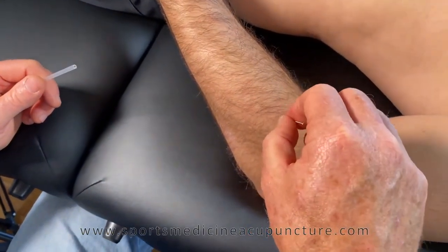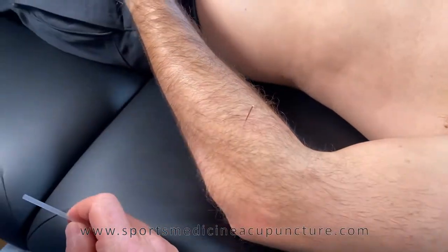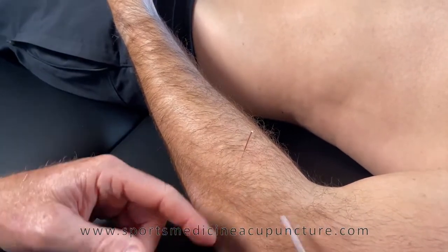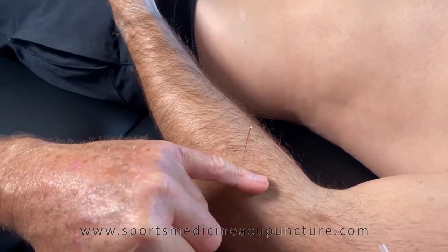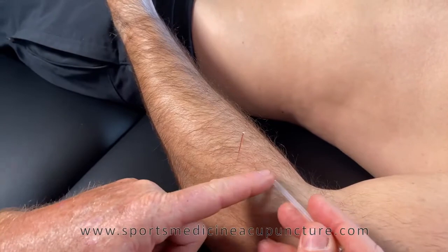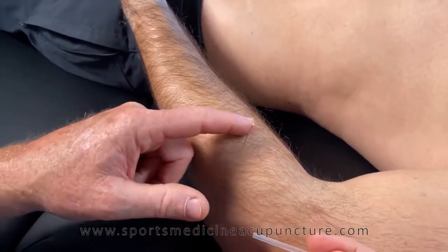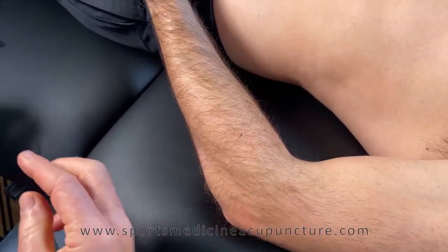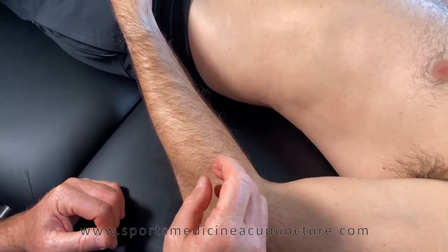After needling, we propagate the point. This muscle is innervated by the posterior interosseous nerve, also known as the deep radial nerve, which is a branch of the radial nerve. The superficial branch goes to the Large Intestine channel, while the deep branch — the posterior interosseous or deep radial nerve — relates to the arcade of Frohse and supinator syndrome, which is covered in a separate lecture in this module. This has been the supinator at Large Intestine 9.